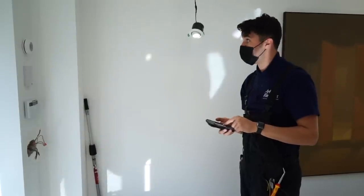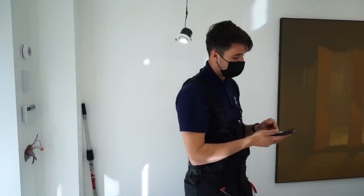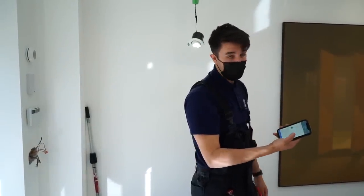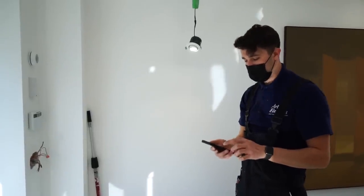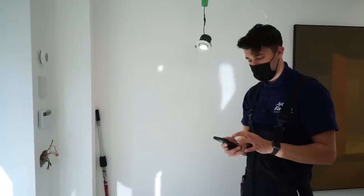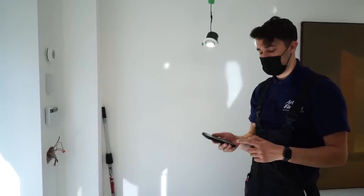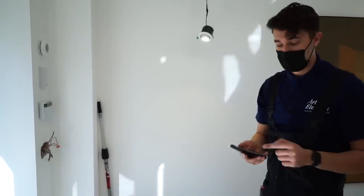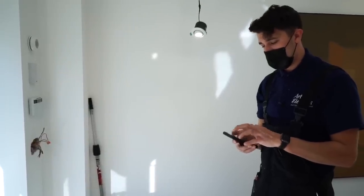I'll just dim them down to show you how that works - dim them all the way off. I can set them to whatever percentage brightness I want, turn them off, turn them on, completely control it from my phone. When you go into one of the Pico remotes you can edit that device and set whichever rooms and devices you want to turn on. For the exterior lights, I've set the Pico remote to turn on the front door, rear garden wall lights one, and rear garden wall lights two - that's what the customer wanted.